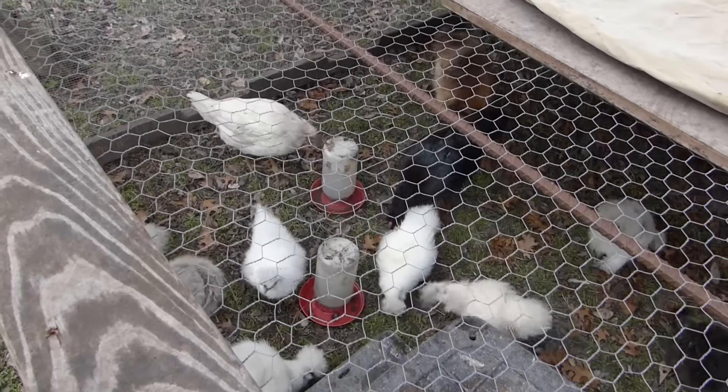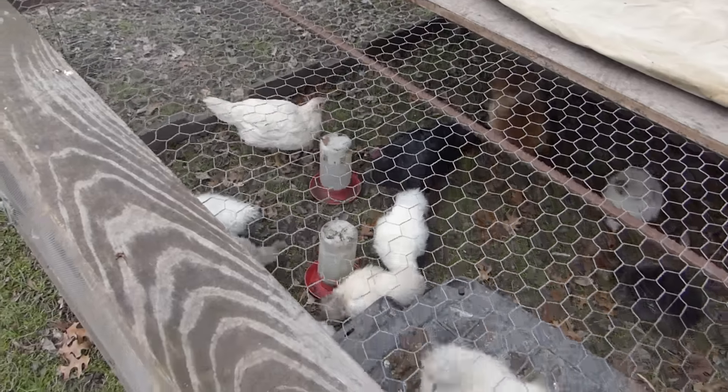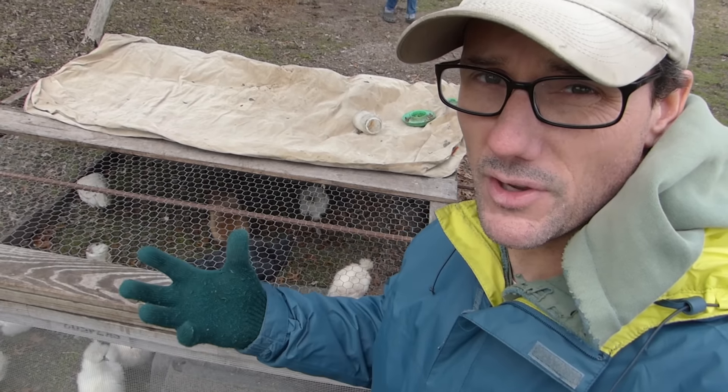We have two hens in here — the black one and the white one — that are going to be going into the main flock, probably tonight, so they won't be in this tractor. But the rest of these little chicks are going to live in the tractor for at least another month or so.